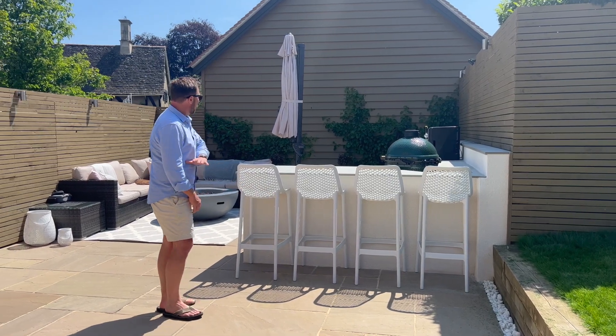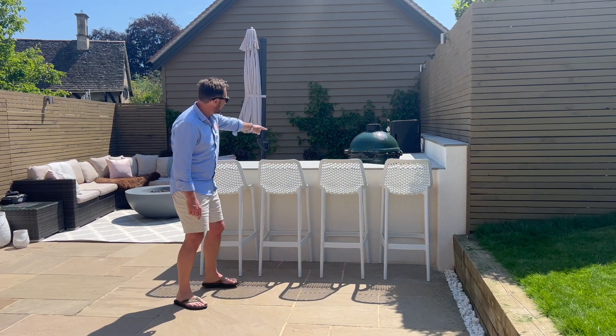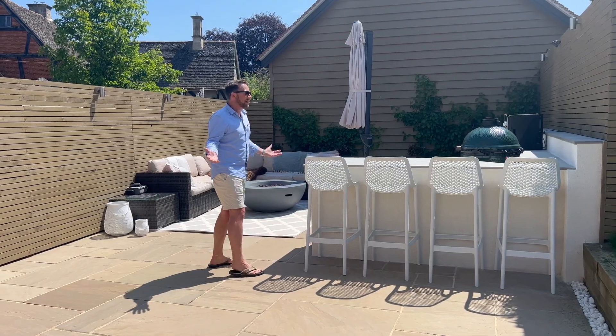So the patio was down and these planters here — these sleepers — they continued all the way along there and there were some steps along there. The patio was all down, so we basically had a blank canvas.